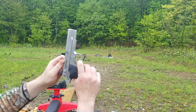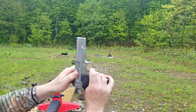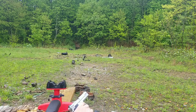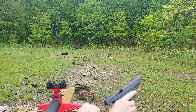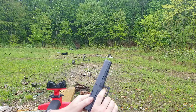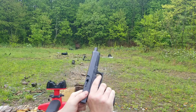Look at that travel on the Smith & Wesson — that's impressive. But once you get to the break, it's pretty light, probably about the same as the Glock. That Glock has a light trigger for sure.